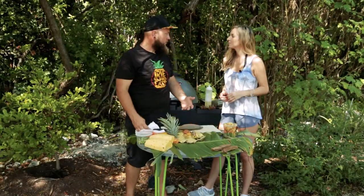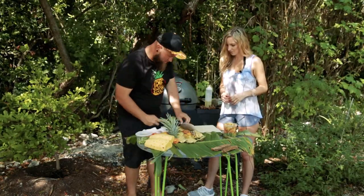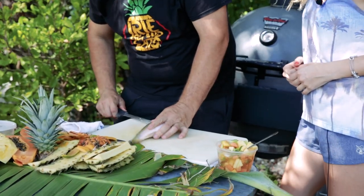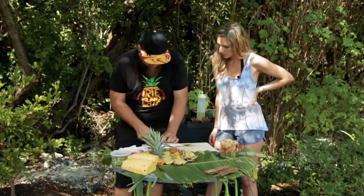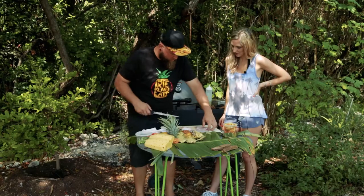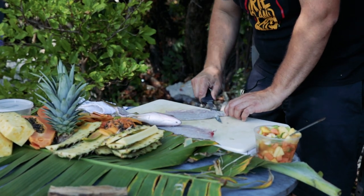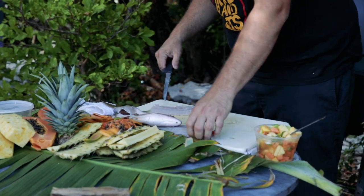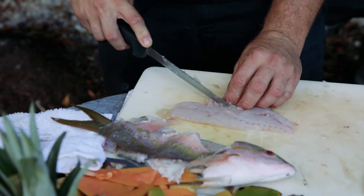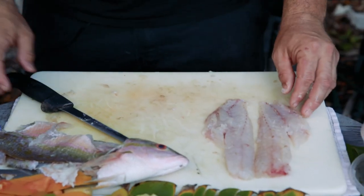Today we have a fresh yellowtail snapper. This is a locally sourced, sustainable fish that we have here in the Florida Keys — very sought after in the snapper species. We're going to go ahead and fillet this up. Start by filleting behind the head, behind the pectoral fin, then fillet long ways down the spine — one side, then the other. Now we're going to skin the fish: hold the tail, put your knife between the meat and the skin, and fillet long ways. Finally, remove the pin bones in the top and the belly meat with the belly bones. There's our fresh yellowtail snapper fillet.